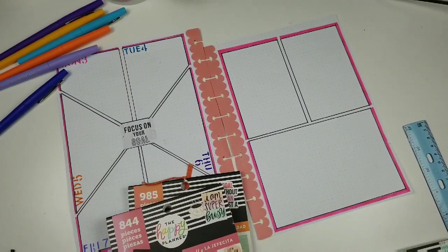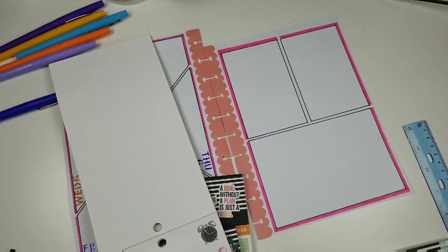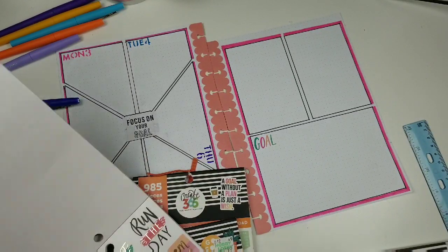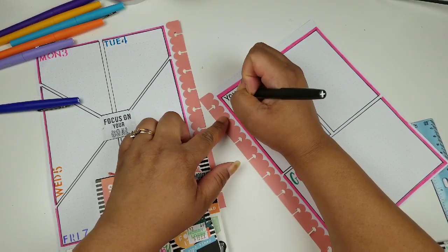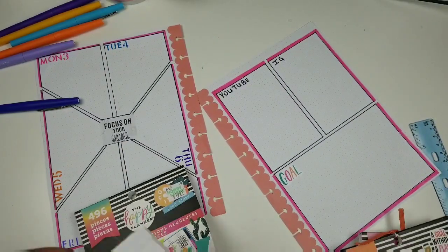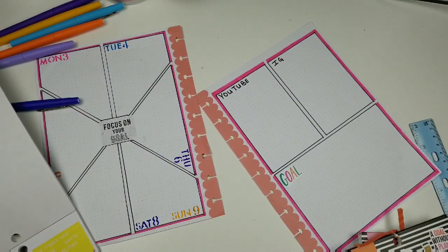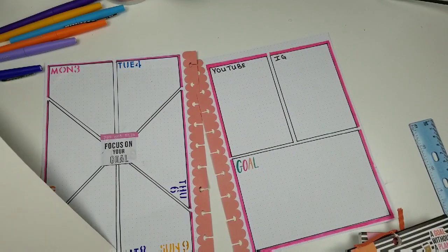Y'all know I love planning and love to take blank sheets of paper. Make sure you check out the collab video I already uploaded — I'll link it in the playlist up top. In the boxes on the other side I'm just putting goals for my YouTube and Instagram channels. I basically just track certain things in this social media planner. I list all the videos I want to do in my monthly view and then check my weekly view to make sure I'm still doing them.